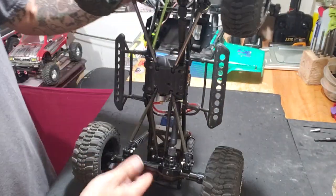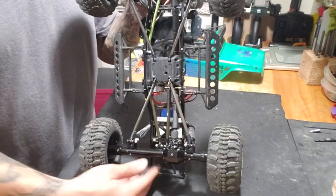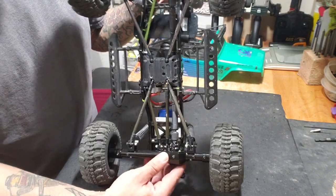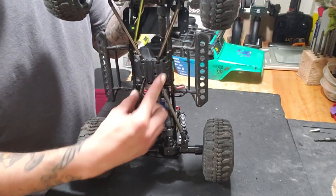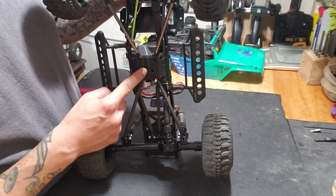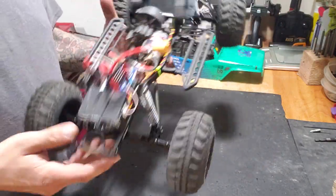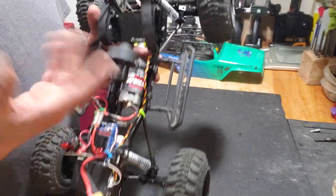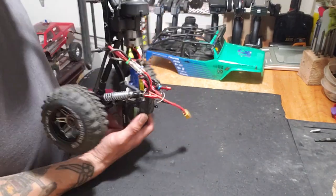Moving on with fabrication — the AR60s are offset pumpkins, so what I had to do is flip the transmission plate. That also flips your motor direction, but it's simple enough: you can either reverse your wires or use the reverse channel on your transmitter.